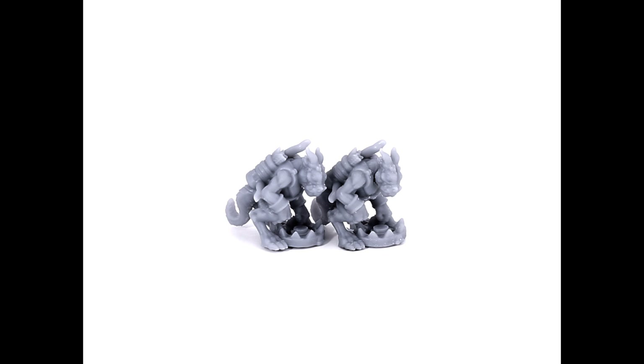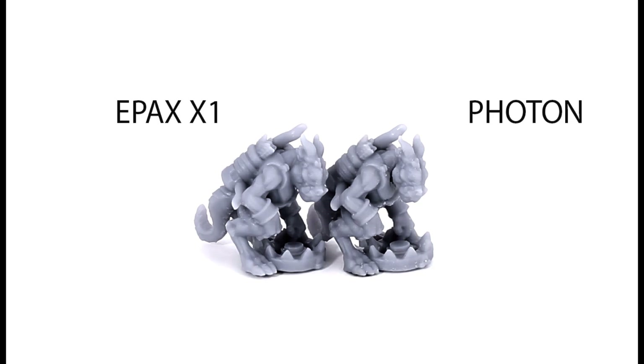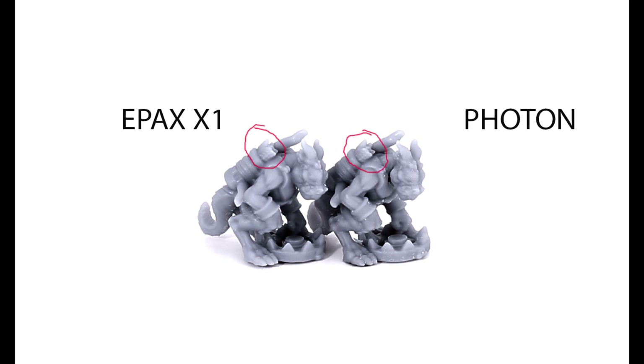Let's look at the comparison between my kobold prints off the EPAX and the Photon. You're looking at two things that look kind of the same — the one on the left is the EPAX, the one on the right is the Photon. When I'm looking at them in hand, the EPAX one just looks a little better: a little crisper, cleaner, more well-defined. Let's zoom in on some features. If you look at the fletching on the arrows, which I've circled here, the EPAX fletching came out just a little better — a little crisper and clearer, looks a little more 3D-ish.